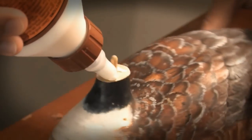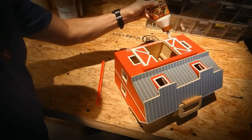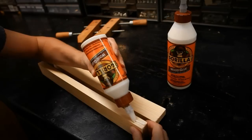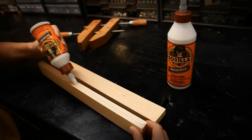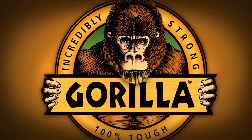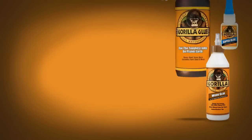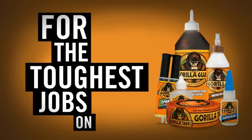It was developed for superior holding power on wooden projects including hardwoods, softwoods, and wood composites. The only traditional wood glue made for the toughest jobs on planet earth. Gorilla Wood Glue — your build awaits. Gorilla: for the toughest jobs on planet earth.